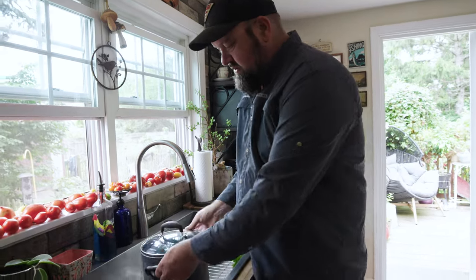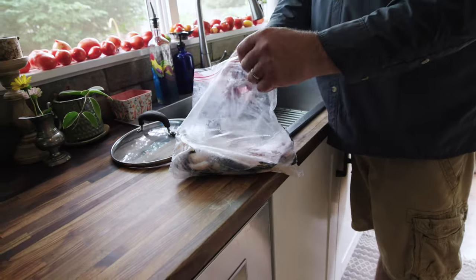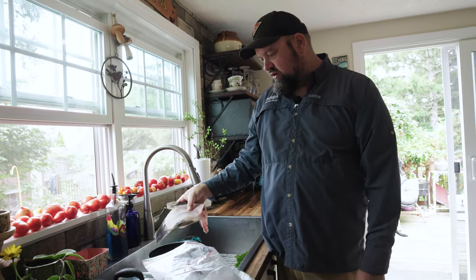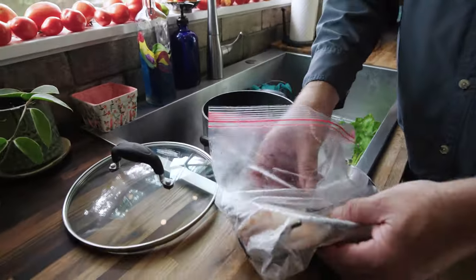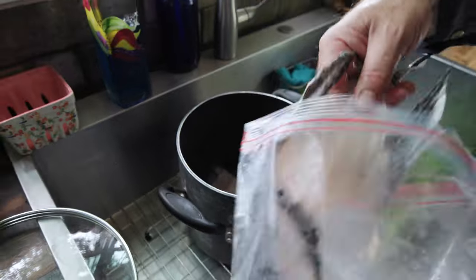The first step in making any good chowder is starting with a good stock. We've got our stock pot here and some gorgeous fish racks from yesterday. I like to just use the tail section of the fish — I don't use the heads. There's a lot of collagen in the bones and the fins. I did make sure yesterday to give these a good cleaning — you don't want any blood in there. You want them as clean as possible.